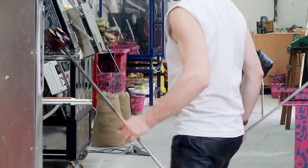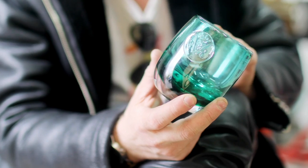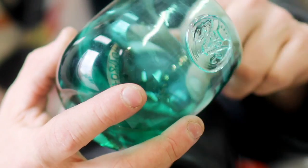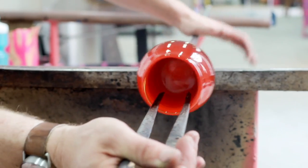This is called Color Drop. To make this, it's a super time-consuming process to add the green color on the inside and then add clear glass on the outside. So this lasts forever, which I think is a really nice quality to it.